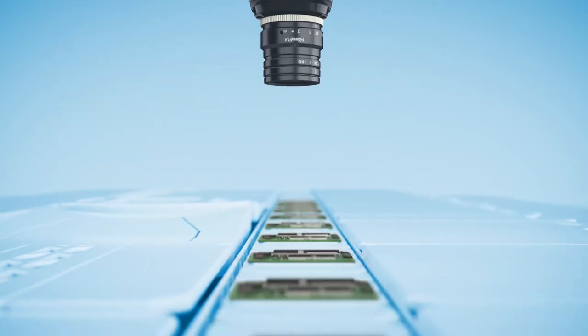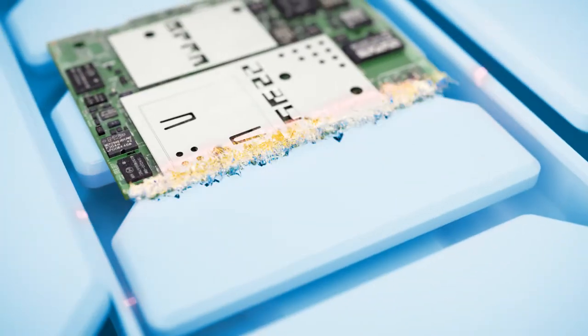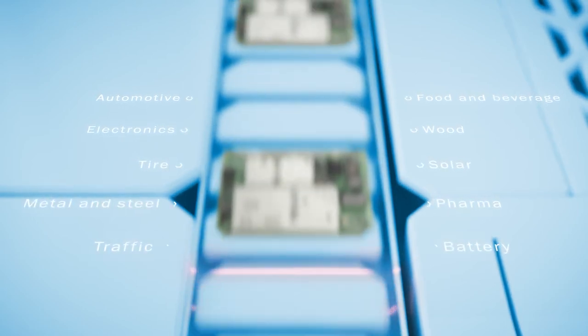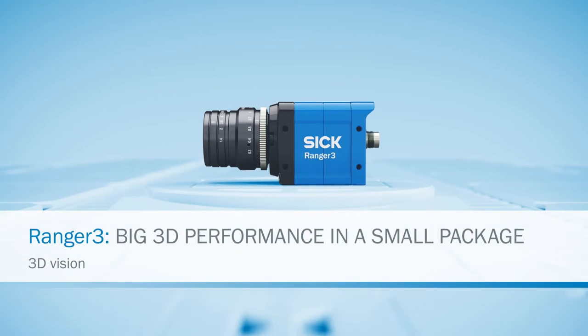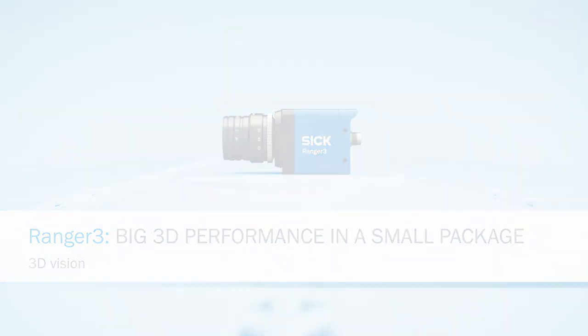The compact and versatile Ranger 3, with its lightning speed, sets the standard for 3D measurements for a wide range of industries. Ranger 3 from SICK: big 3D performance in a small package.